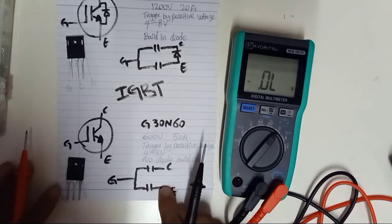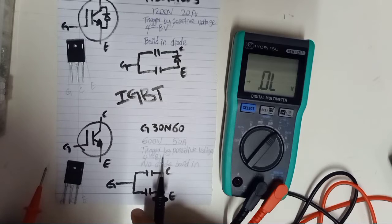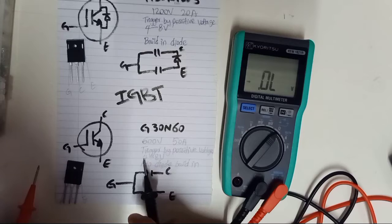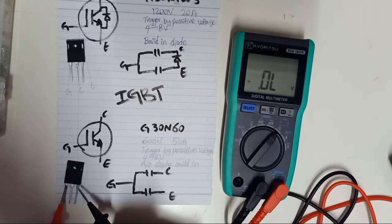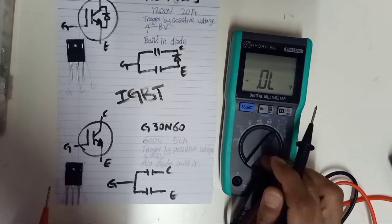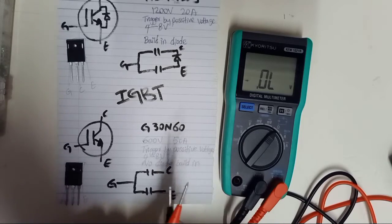Testing IGBT is just like testing a MOSFET. But for IGBT, the trigger voltage is 4 to 8 volts, while MOSFET is normally 3 to 8 volts. The multimeter only produces about 3 volts, so your IGBT cannot be triggered because the voltage supply from the multimeter is not enough. This is how we test IGBT using a digital multimeter.